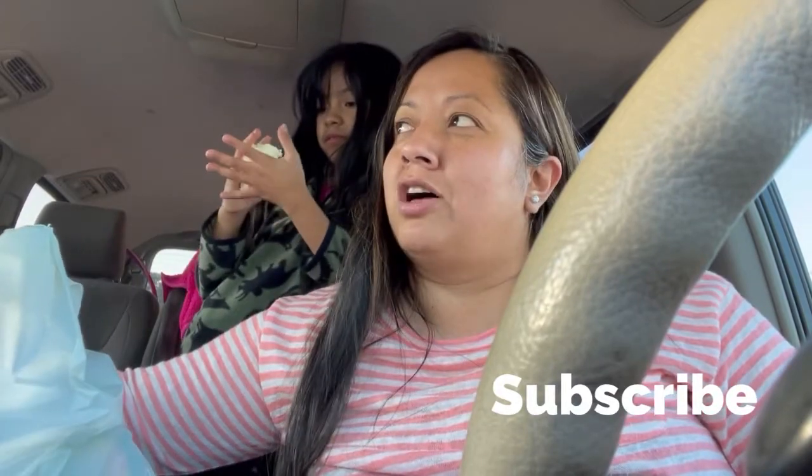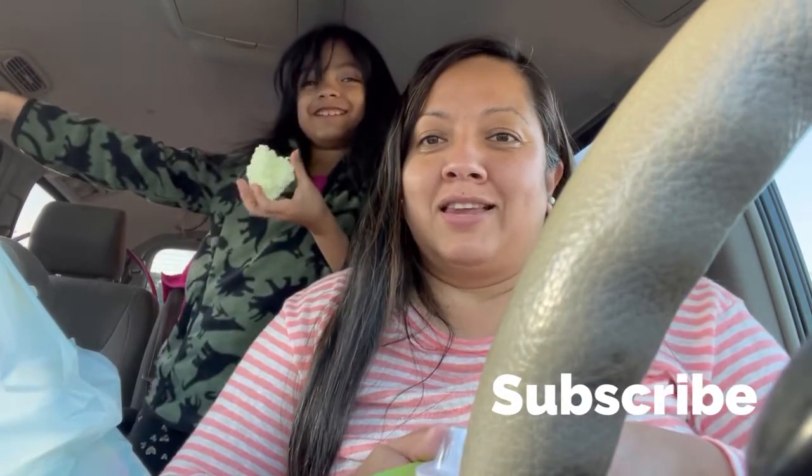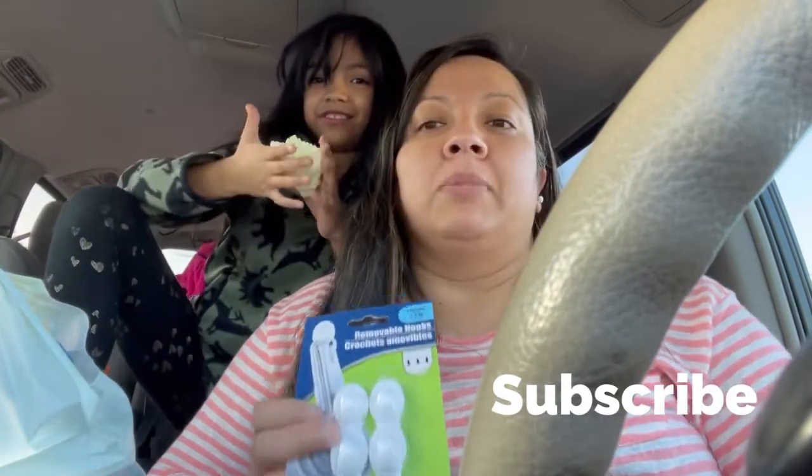Oh my god, everything's a dollar twenty-five now — no more Dollar Tree, it's a dollar twenty-five tree! She doesn't like it. Let me show you our Dollar Tree haul, what we bought.